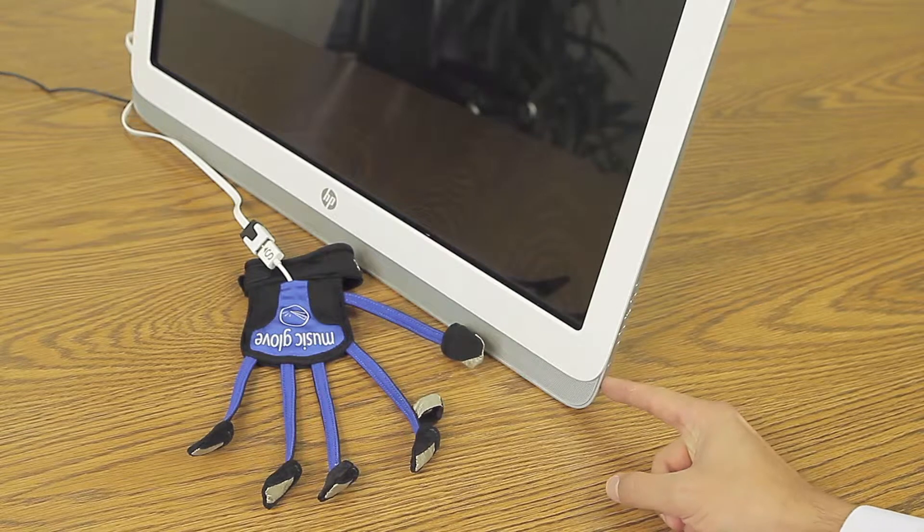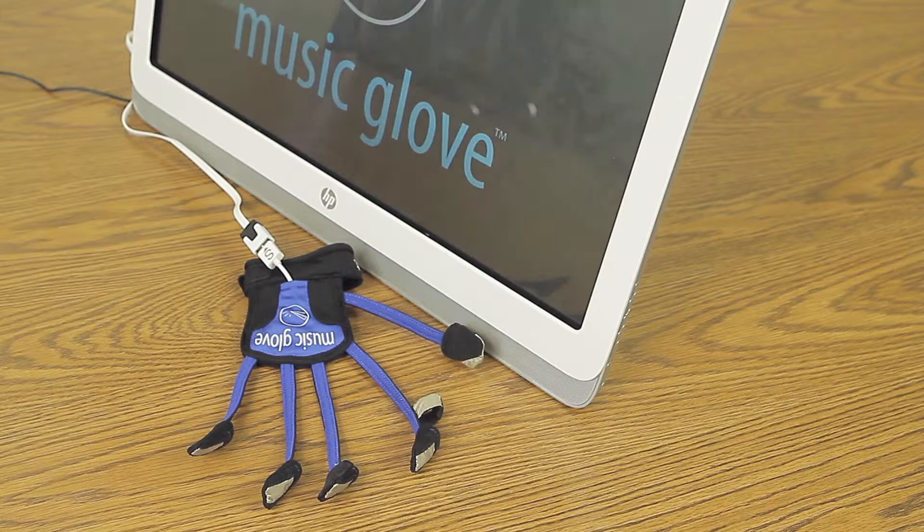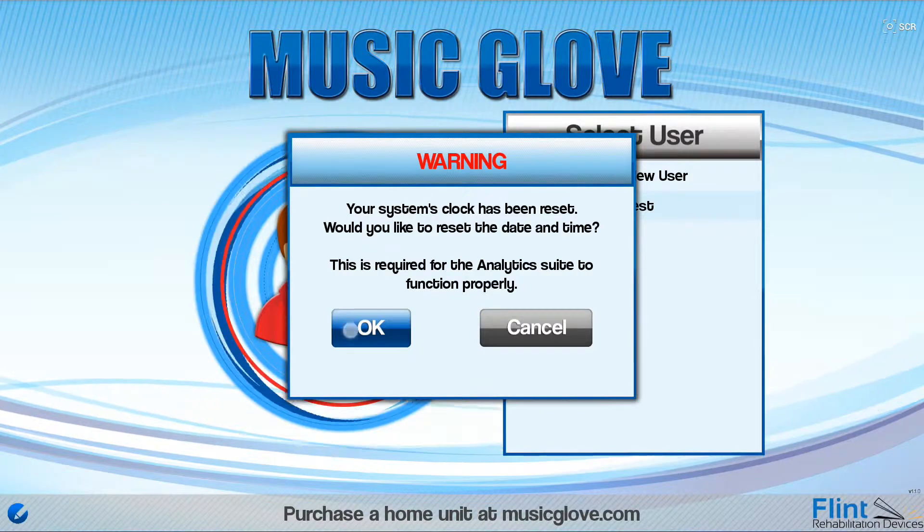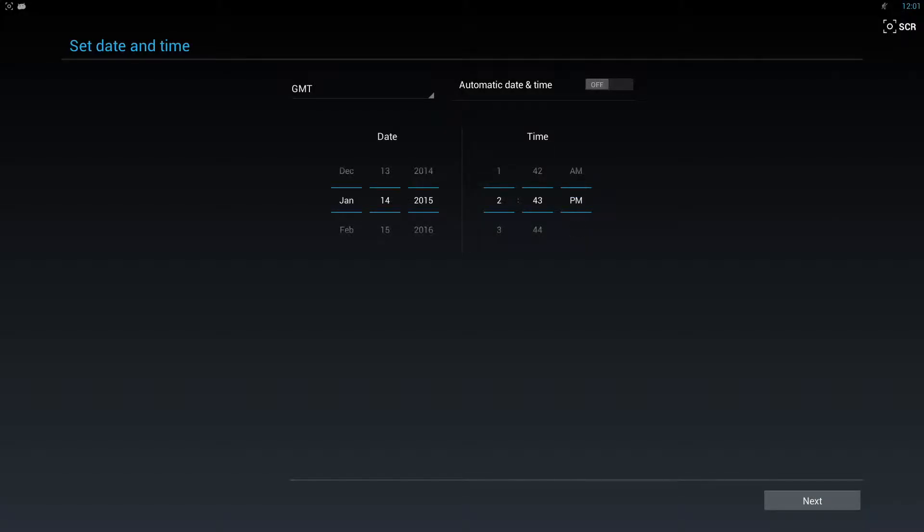Next, start the Music Glove software. To do this, hold down the power button for 5 seconds and wait for the Music Glove game to load. If you receive a reset clock warning when the game loads, select OK to set the date and time.